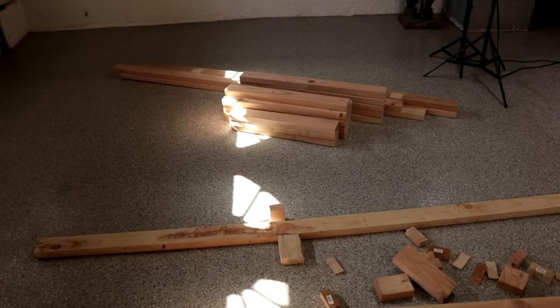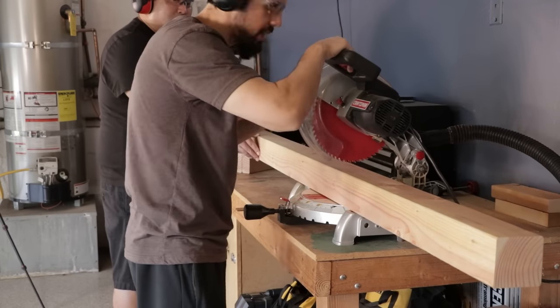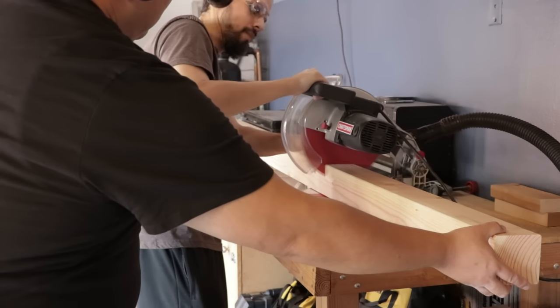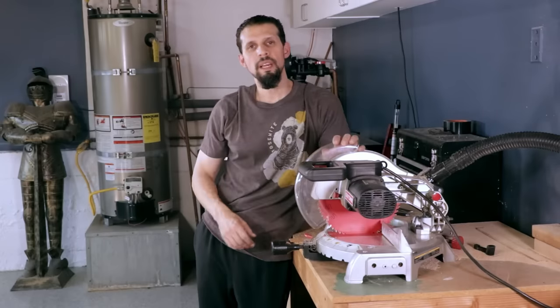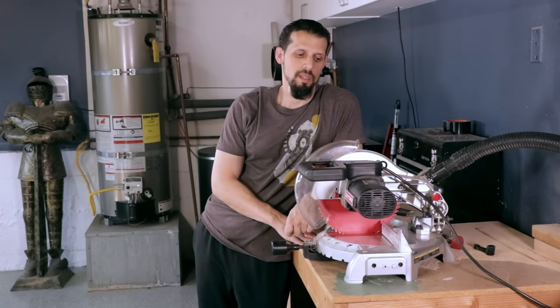Now we've got all the 2x4s cut down to size, it's time to get to the 4x4s. My miter saw is only a 10-inch blade, but if you put a little shim on the back it will actually cut through the whole thing in just one cut. The guy you see there is my friend Howie who wanted to come and help out. That gets all the wood chopped up — I really need to make a miter station.